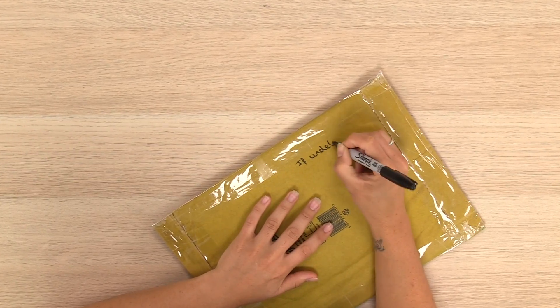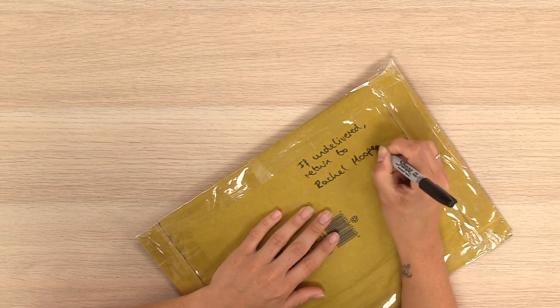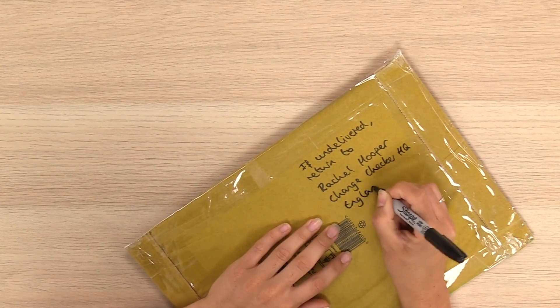When it comes to adding the addresses to your package, you should be sure to include your address on the back. This means that should there be any issues the package will be returned to you.